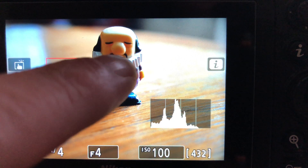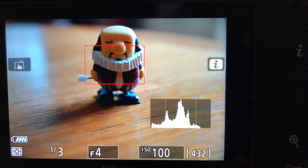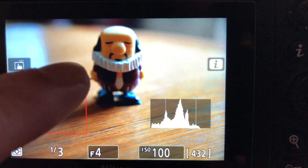If we move to touch shutter on, this will not only allow you to focus the camera but will also take a shot using the LCD. In this mode, if you tap and hold, the camera will move the focus area and hold the focus, but it won't take the shot until you take your finger off the screen. If you tap very quickly, the camera will focus and take the shot at the same time.